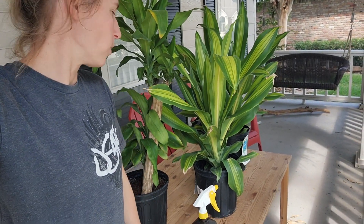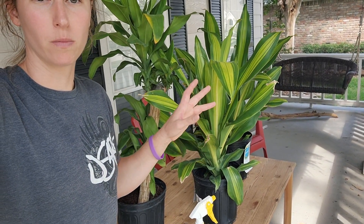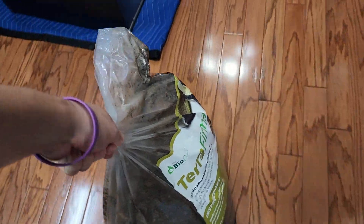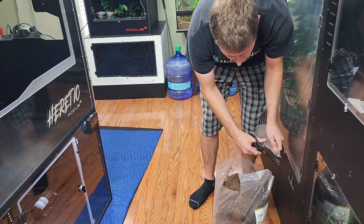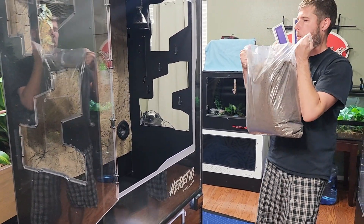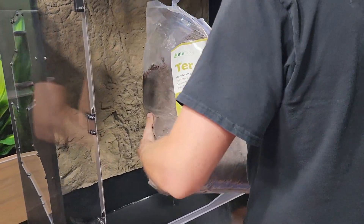It is plant processing time — this is one of my favorite times. We just got back with these, so I'm going to go ahead and process them, get them all washed off, give them their little bath, and then we're going to plant them in the V4 Heretic. It is now dirt time. Plants are processed — they're just soaking right now. It's sealed. Time to put some dirt in there and plant some plants. This is where things are going to get real dusty.